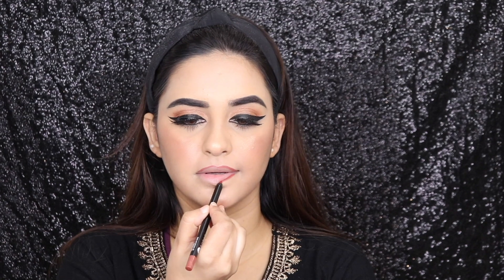Kareena had orangey brown lips so I'm trying to recreate that. I'm using the lip liner from Sugar which is Wood by Nude — look at the burnt orange color, I absolutely love it! I'm going to be outlining my lips and then filling in with the Time to Shine lip gloss in shade 10 on the center of my lips.